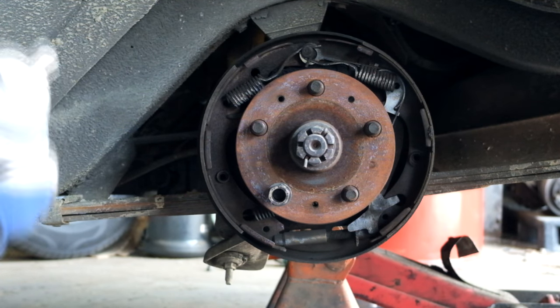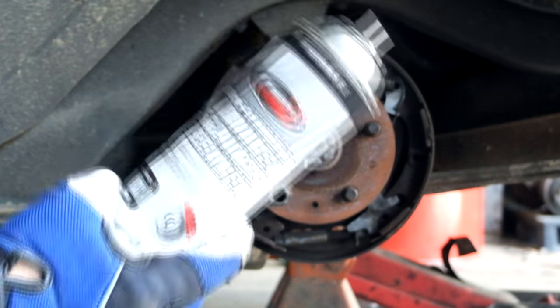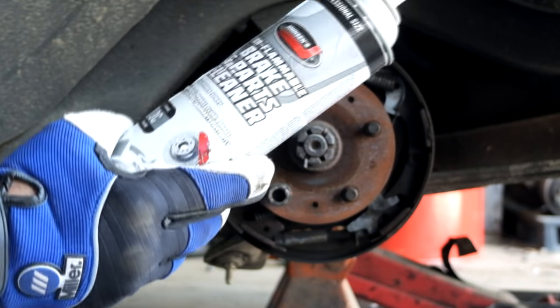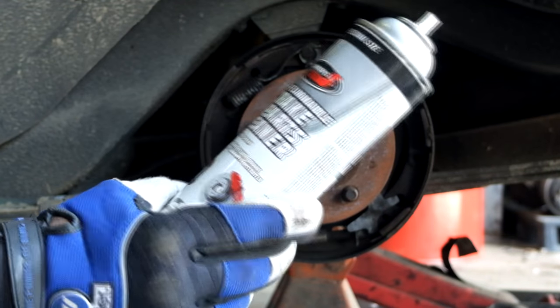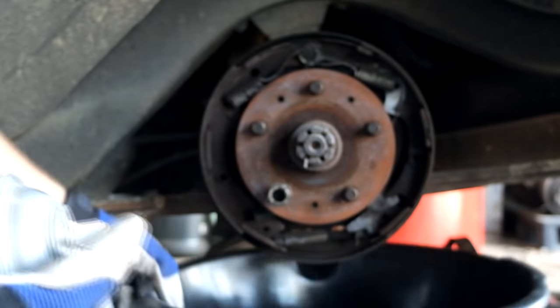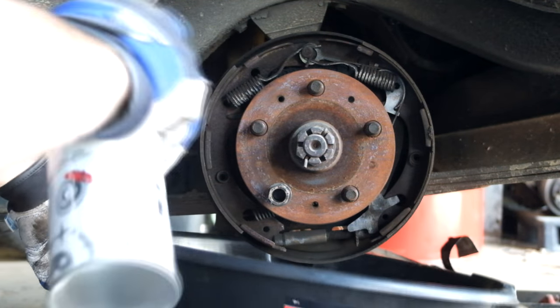Even with that fiasco going on, what you're going to want to do is clean your brakes before you start taking them apart so you can actually see what's going on. You can use stuff like CRC, Otto's Brake Clean, or Johnson's non-flammable brakes and parts cleaner. Get a drip pan so you don't make a mess in whoever's shop you're in, and clean your brakes.